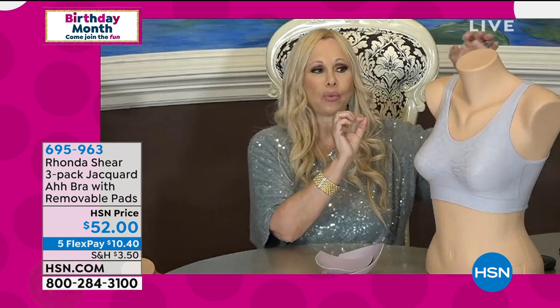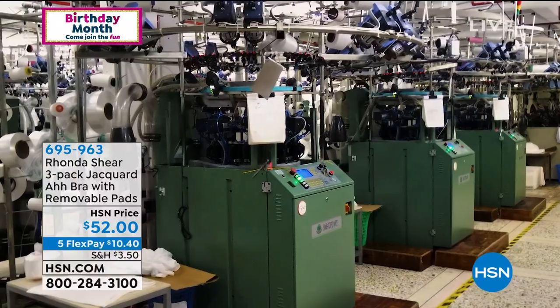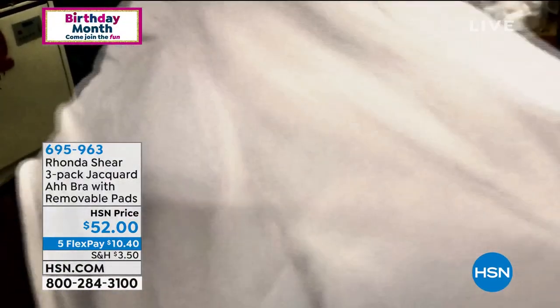We use the finest yarns and originated this style — first to market with the Abra lifestyle. Here's some factory footage showing the machine producing the bra before it's dyed. The Jacquard doesn't stretch out and doesn't fade. When you get the Jacquard home, it brings it to a different level — a very upscale, beautiful, comfortable bra.